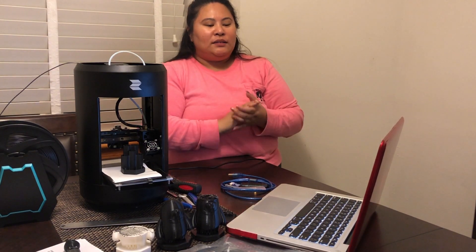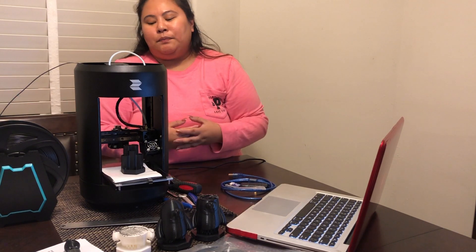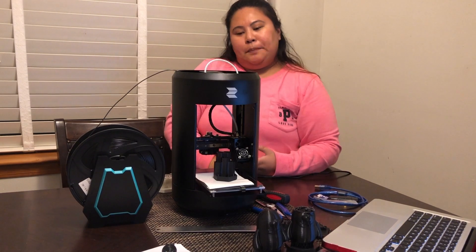If you go on Amazon again, there is a lot of stuff listed. It says this printer is ready to print and easy to operate, which is true — it comes with a manual — so tips about using this 3D printer.